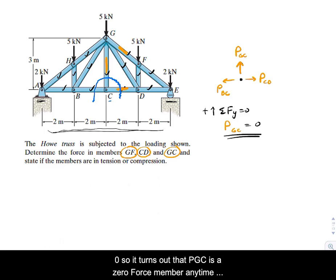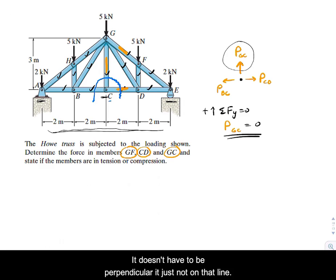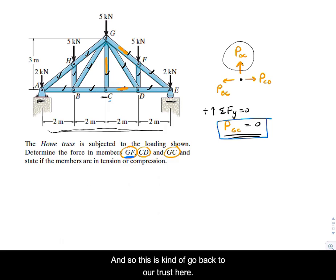PGC is a zero-force member. Any time we have three members framing into a joint and two of them are collinear — share the same line of action — the third one, even if it's not perpendicular, will have zero force in it. So PGC equals zero, and we've found one of the members we're asked for.